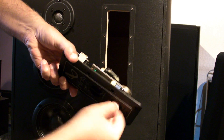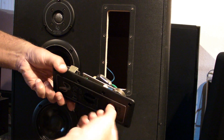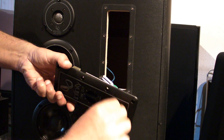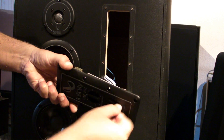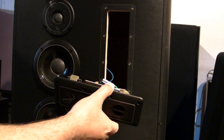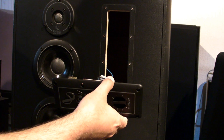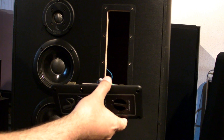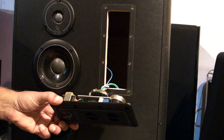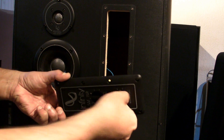I apply the contact spray and twist it just like you would a normal potentiometer on an amplifier or receiver. Let me see if something changed. It's gone — I don't have any distortion anymore!